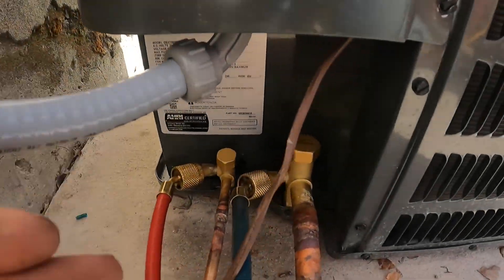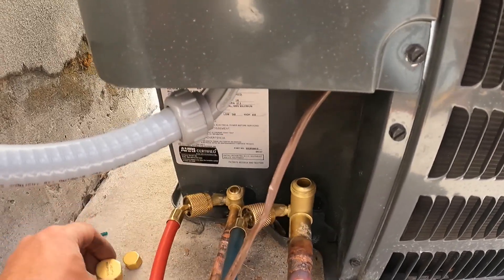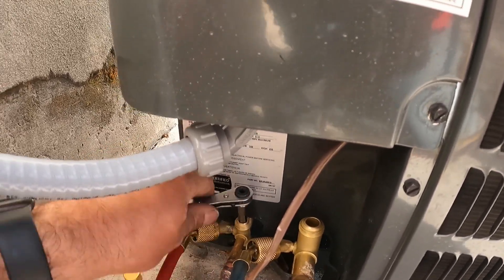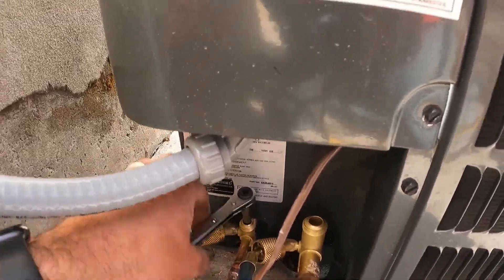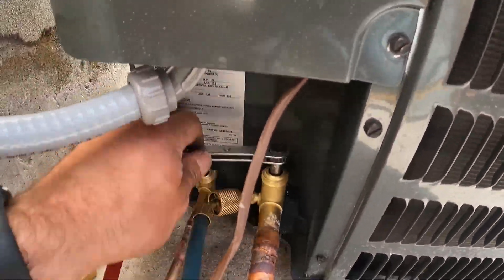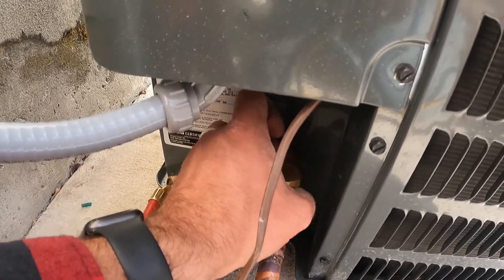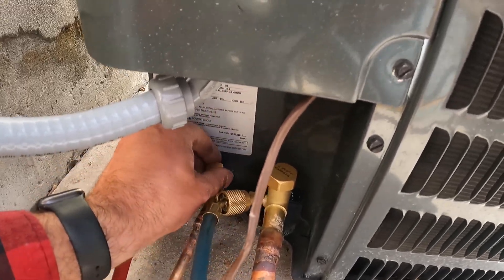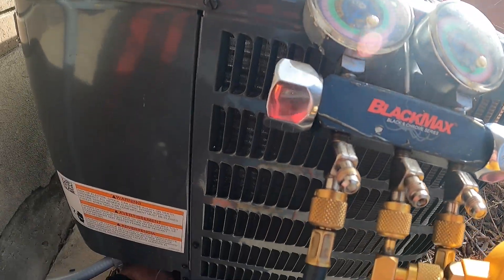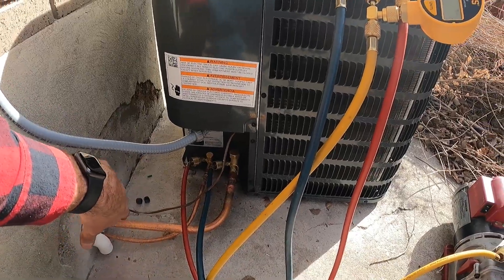Next, we're going to open these service valves — there's an Allen head inside here. They come from the factory just hand-tight on the caps. We open these up all the way, then put your caps back on and give them a little snug with channel locks or an adjustable wrench. You should be sitting at about 175 to 200 PSI just out of the box, depending on how long your line set is.